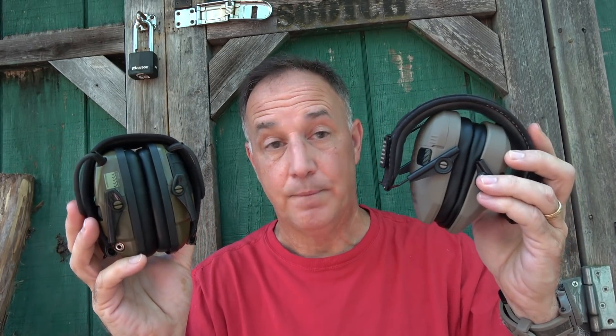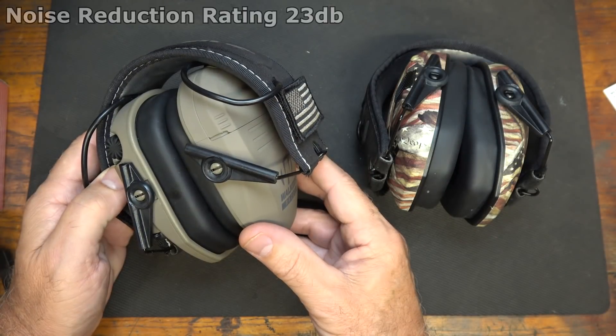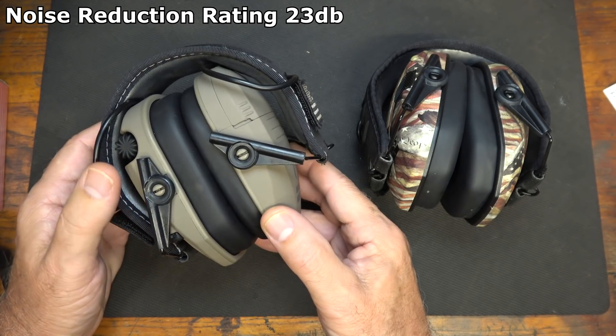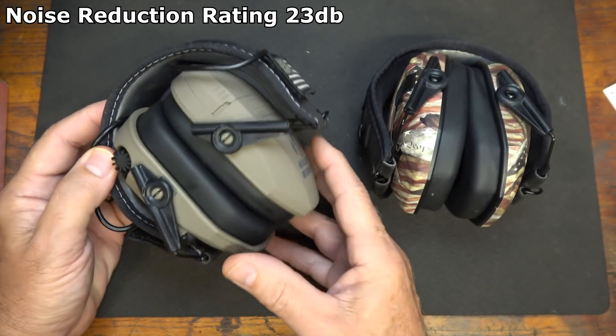We're also going to do a comparison with the Howard Light Impact Sports — these are electronic muffs, very comparable to the Walker Razors. There are some great features between both. I've been using these for 30 years; in fact, I have a pair that's over 30 years old. As Walker says, protect it or lose it. I want to thank Walker for sending these and helping make this video possible. These are rated to drop anything over 89 decibels down to about 23 decibels.